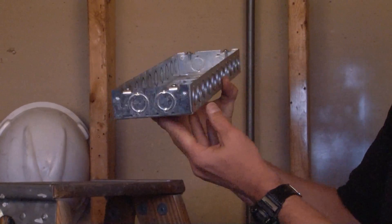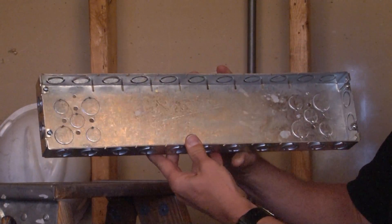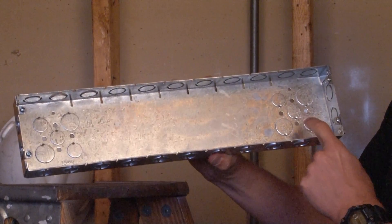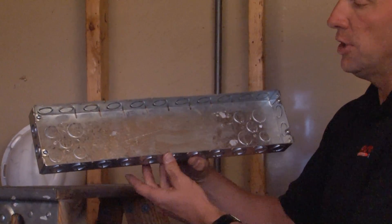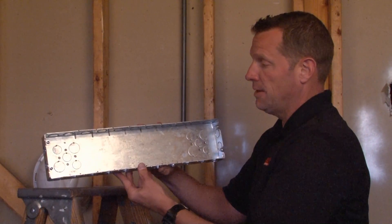It has two half and three-quarter inch concentric knockouts on each end. This particular box on either end has two three-quarter inch knockouts and three half inch knockouts. It has a ground hole tapped 10-32 for a green ground screw and has mounting tabs on either end.